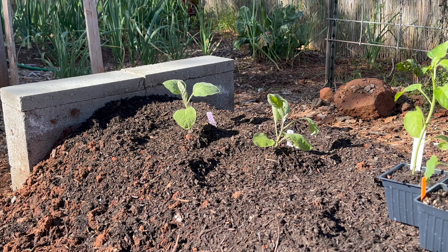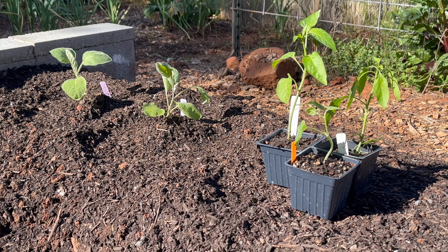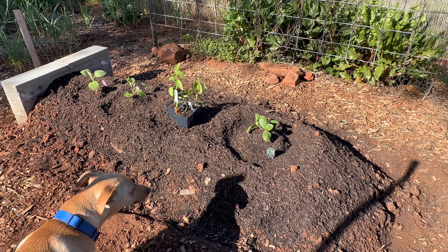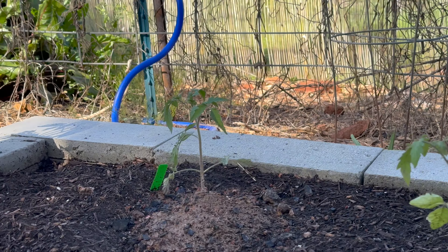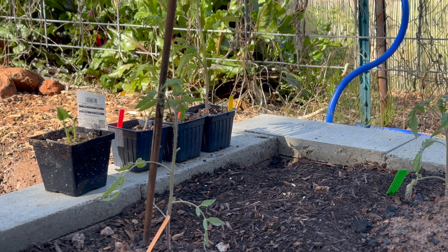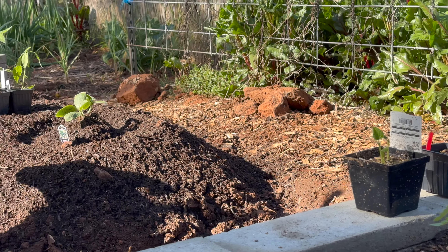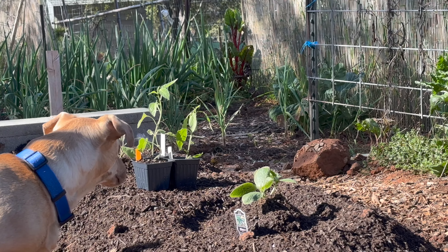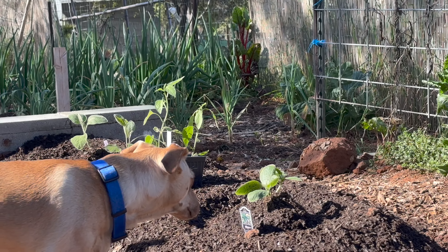The plants are doing so well now — completely recovered from their aphid attack. And we even put the eggplant into the ground. I'll continue to keep an eye on them, just to be sure that no issue comes back.